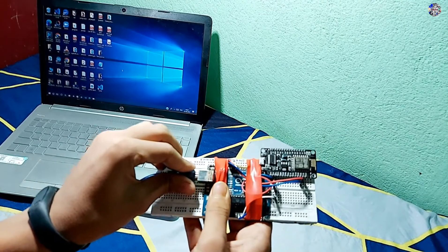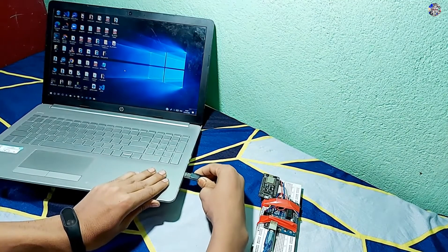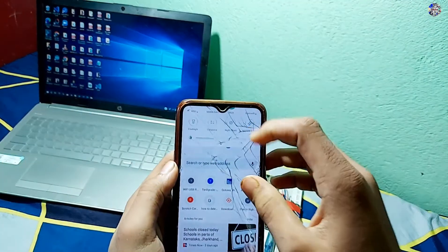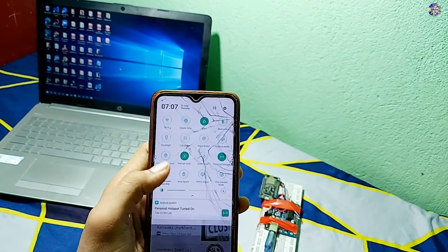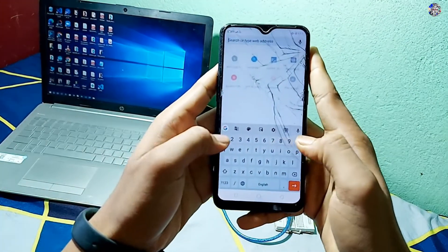This device is capable of executing all the HID attacks like deploying a payload in a system, connecting a device or victim computer to a Metasploit session, or downloading malicious software. You can use this device illegally or legally, but this video is only for educational purposes.